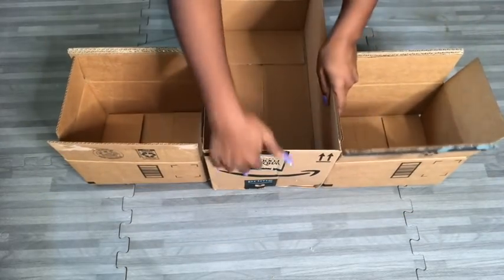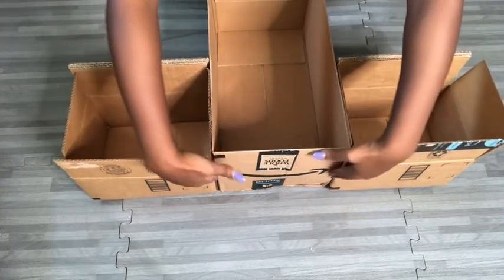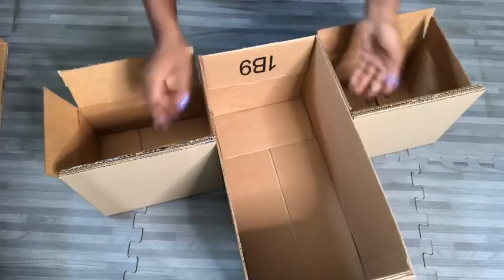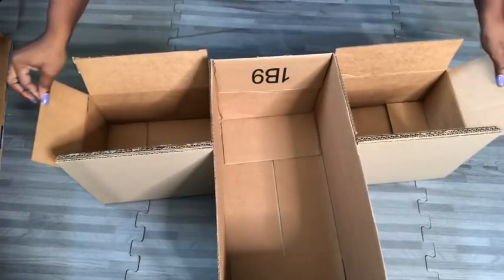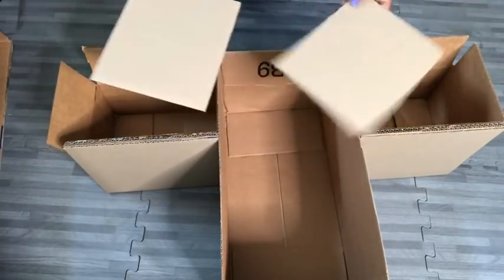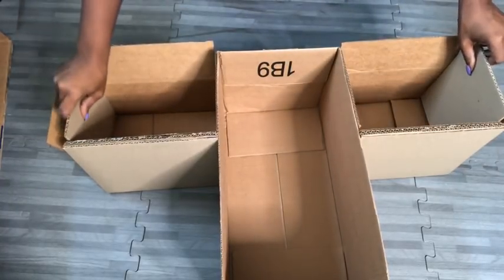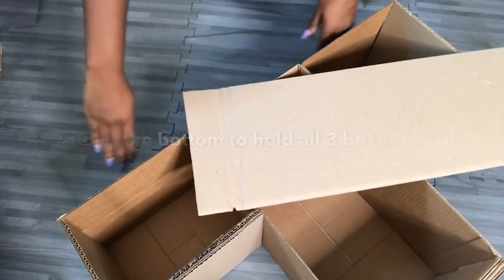Now all three boxes will be glued together. Because I didn't have a deeper box for the sides, these flaps are going to be an issue, so I'm going to use boards that I cut out to glue on there to make them strong. I'm also going to be gluing a long cutout that's going to fit at the bottom to hold all three boxes together.